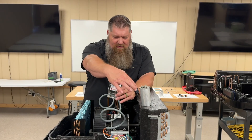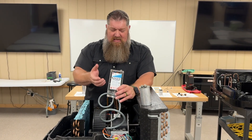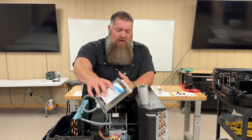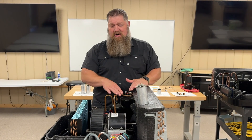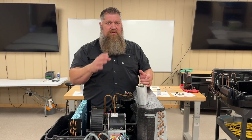The Easy Start will actually receive the power coming out of the capacitor and then divvy it out into smaller chunks. So the end result, instead of having 60 amps needed in order to get this started, I may have 17 or 18 amps, but it's popping it multiple times.